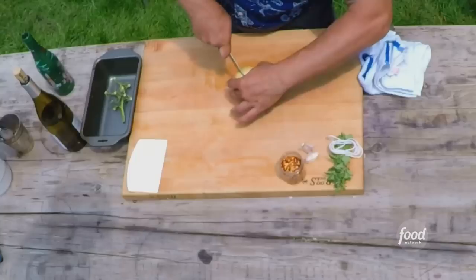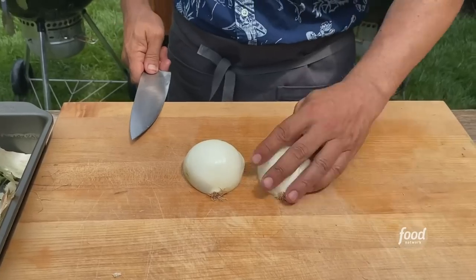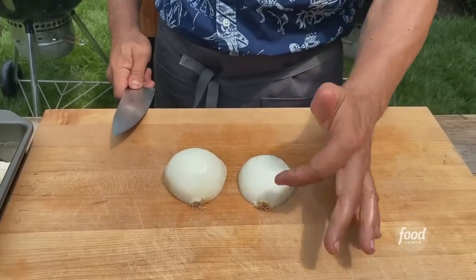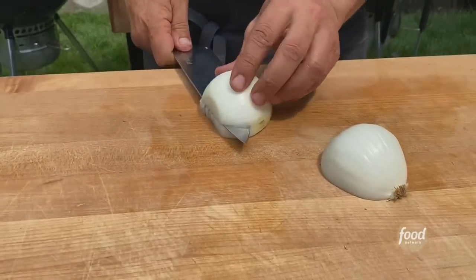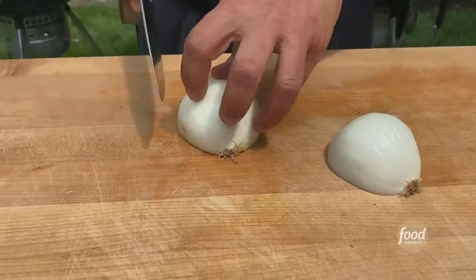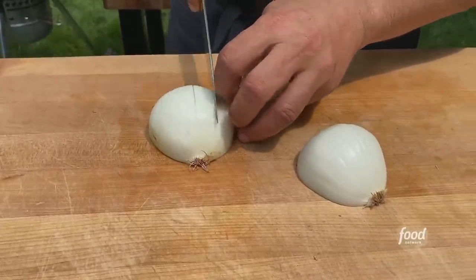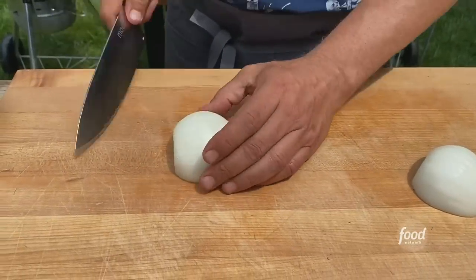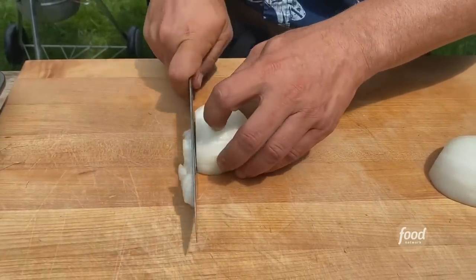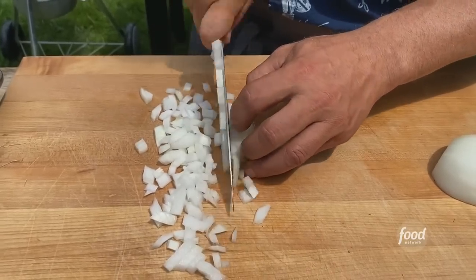Now we have our onion — just put a full dice on this. We left the roots on because we're going to dice it. If we're going to slice it, we would take the roots off. Go about 90% back down the middle, then spin it, flat end toward us, go 90% of the way through again, then spin it so the flat side is away and go straight down — those are perfectly diced for our pasta.